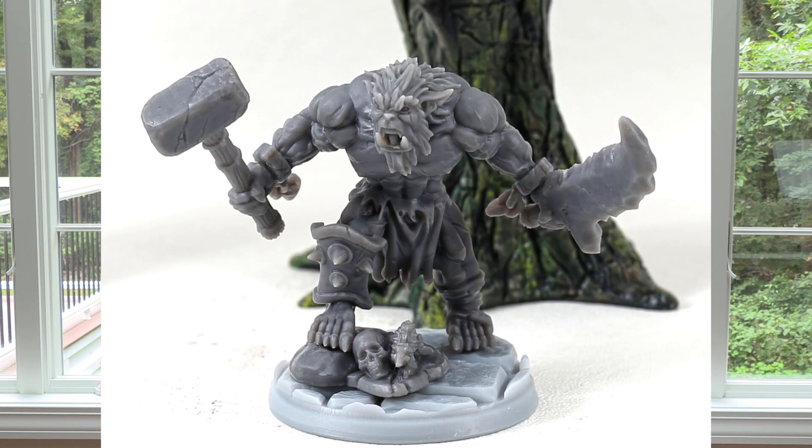So for Phrozen to be putting out this new printer, which has a slightly bigger build plate — I believe this is 7.1 inches — at 8K, that gives a 22 micron resolution. That's nuts. This is something I've kind of been waiting for.